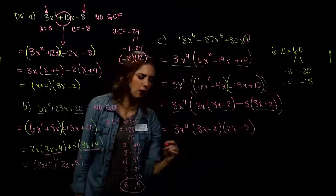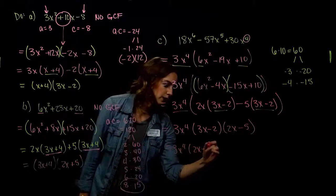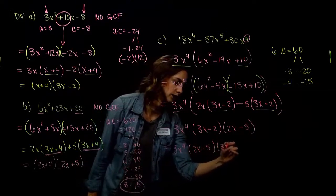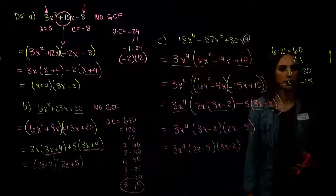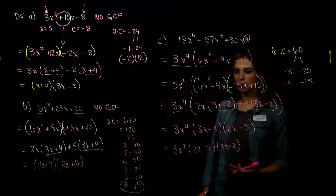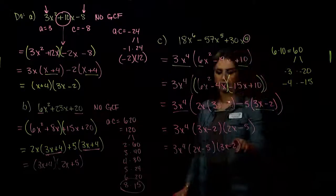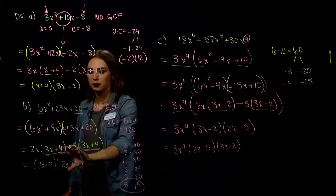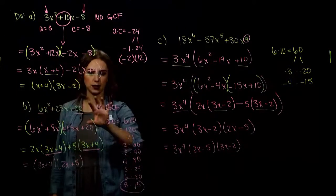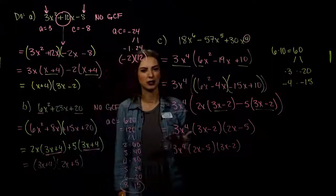The final factored form is 3x⁴(3x − 2)(2x − 5). Order doesn't matter with multiplication. We can always check by multiplying everything back out — put in the greatest common factor, FOIL the binomials, and make sure we get back to the original trinomial. We always have a check.